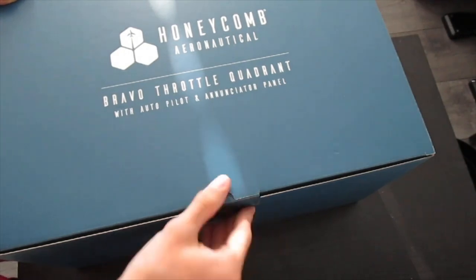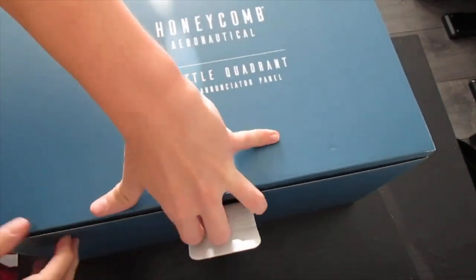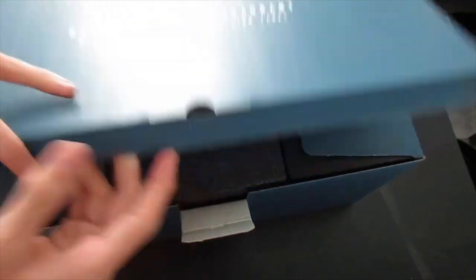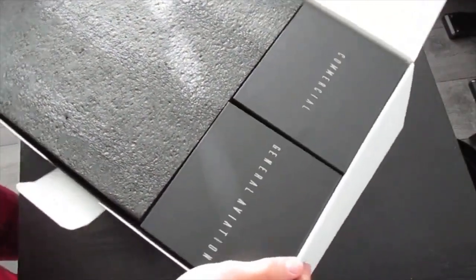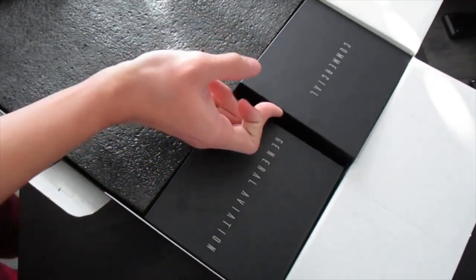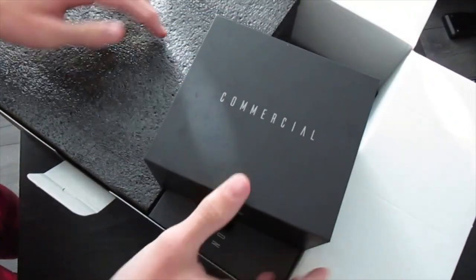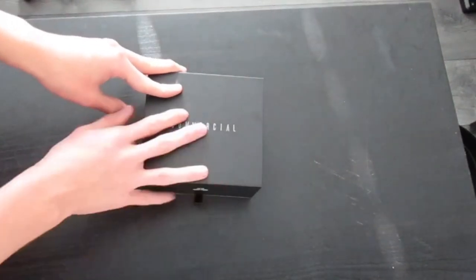So we're going to open it from here and let's check it out. I've actually never seen it in person — I've just seen pictures and videos of it. This is the first time I'm going to see it in person. It looks like we have a commercial and a General Aviation set. I believe these are the levers. I'm going to take them out and see. So this is the commercial — commercial levers, basically.